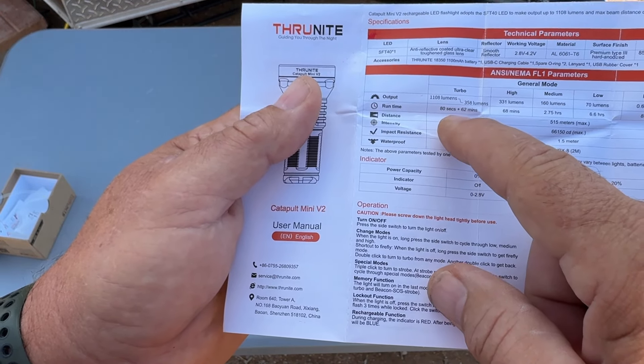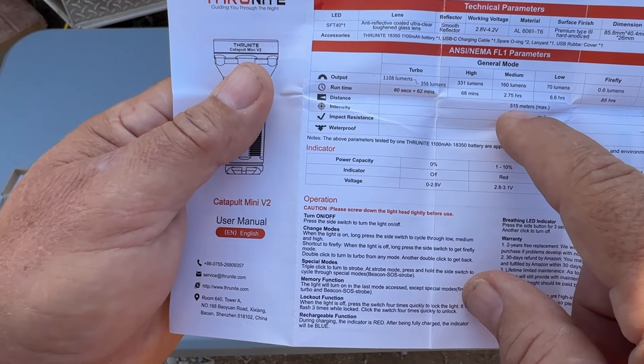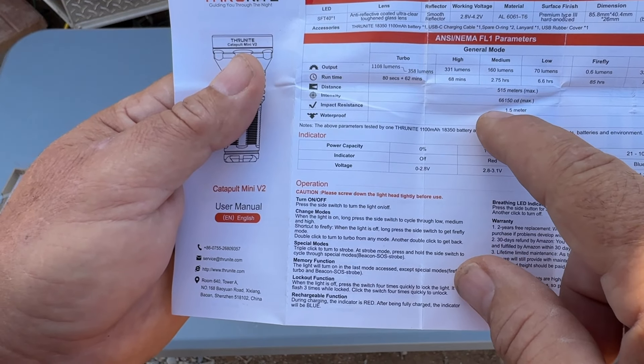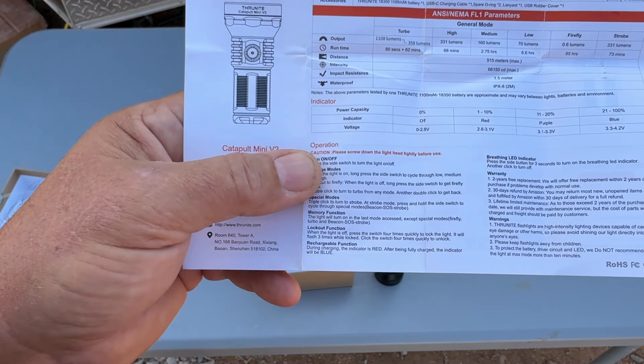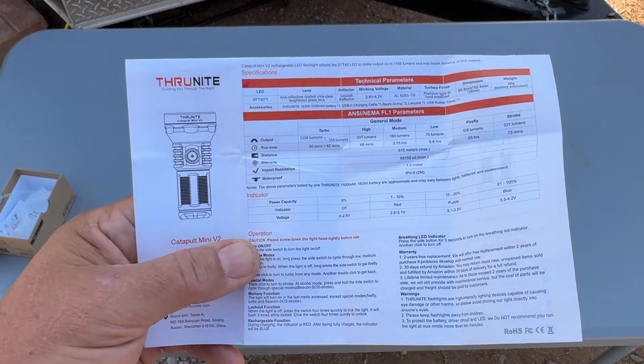80 seconds on turbo is quite a while really. The beam throw distance is rated at 550 meters, and this light is IPX8 rated — waterproof to 2 meters. Now we'll take it out at night and try it out — I'll be making the night video as soon as it turns dark.